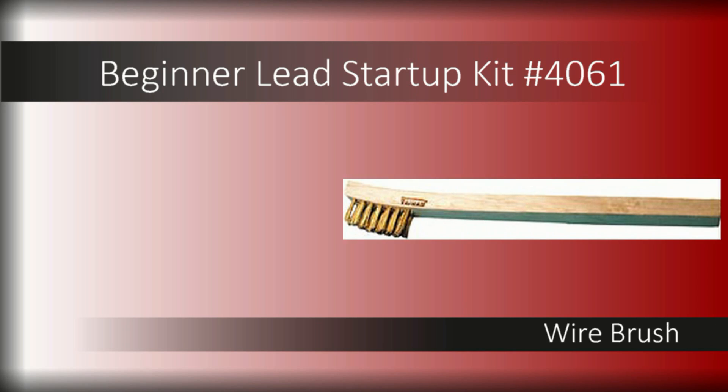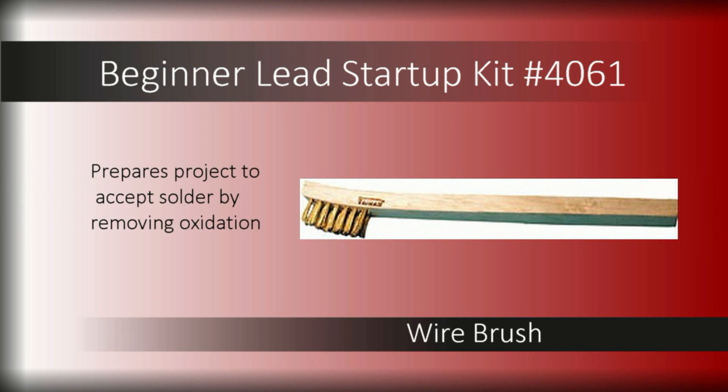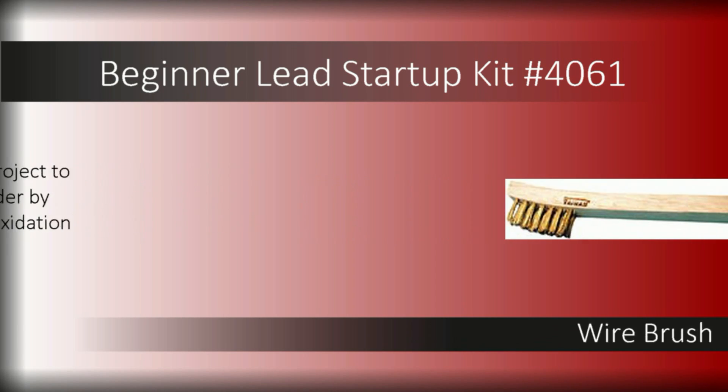A wire brush will help prepare your project to accept solder. Gently brush each lead came joint to remove oxidation before applying flux, and soldering will go smoothly.